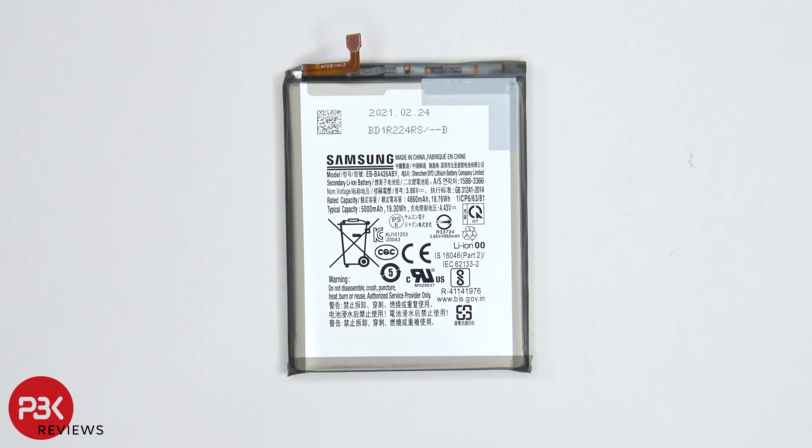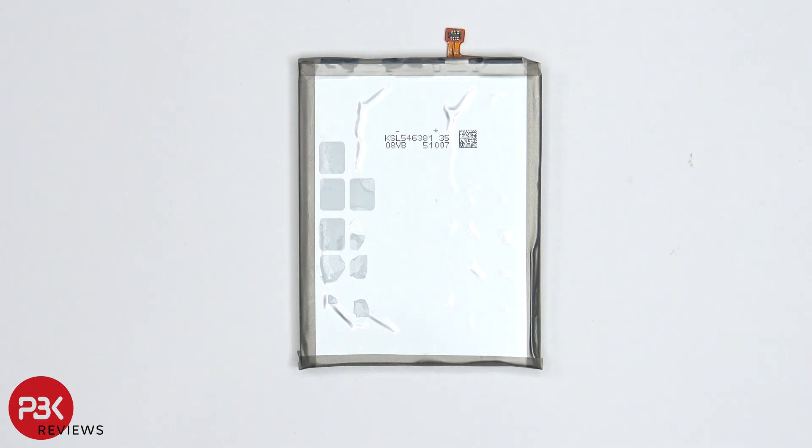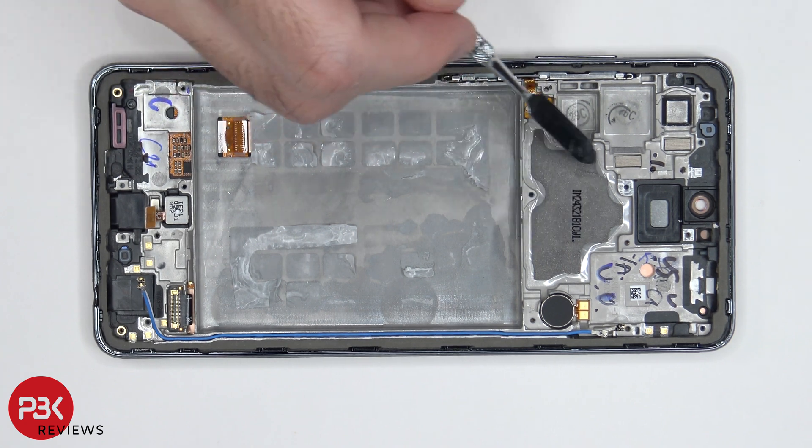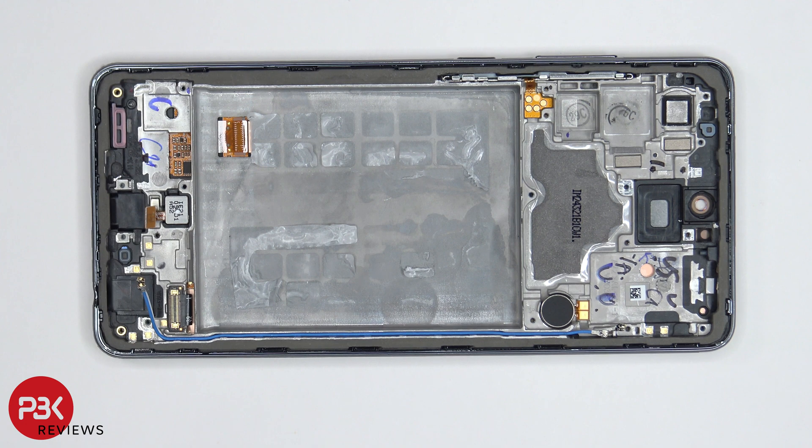Here's a better look at your battery. On the top portion of the mid-frame underneath the main board, you have a 3D layer of graphite over here which helps transfer heat away from the components. Your vibrator motor is located over here, and you have the flex cable over here for your power button and volume keys. There's also a rubber gasket with mesh filter over here on bottom where the speaker opening is.